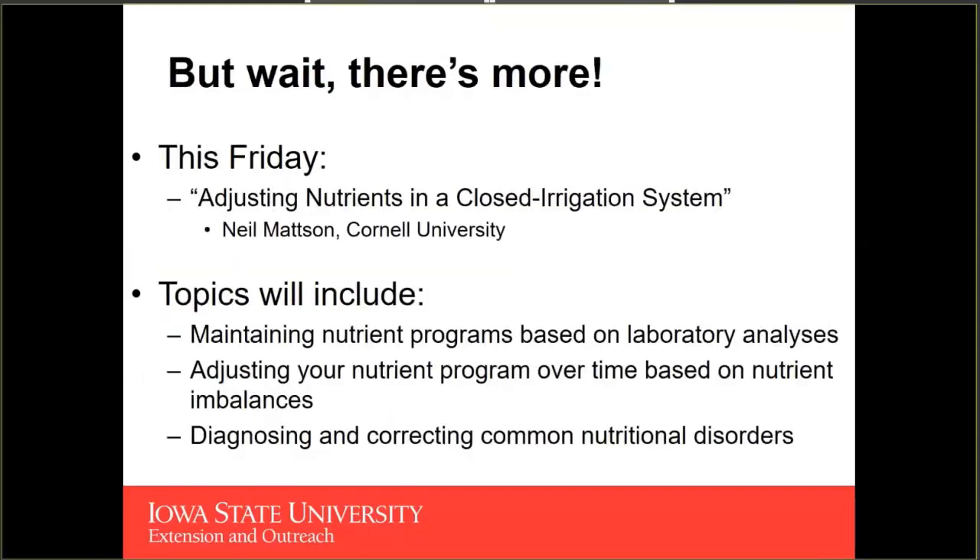This is really just meant to be a primer on how to put together a nutrient program. This Friday, Dr. Neal Mattson from Cornell is going to be talking about adjusting nutrients in a closed irrigation system — covering how to avoid nutrient imbalances, how to maintain your nutrient solutions, and how to diagnose problems that may result from nutritional disorders or environmental effects from the environment your crop is growing in.